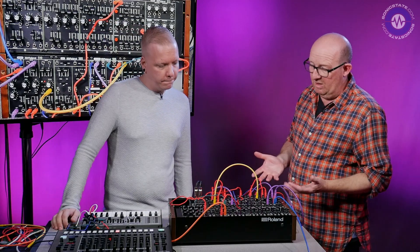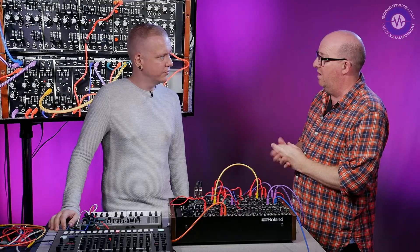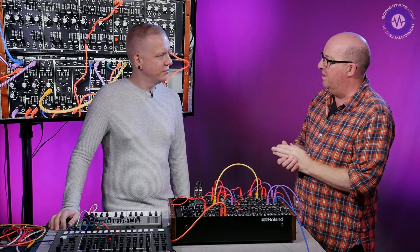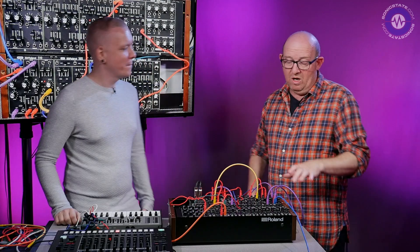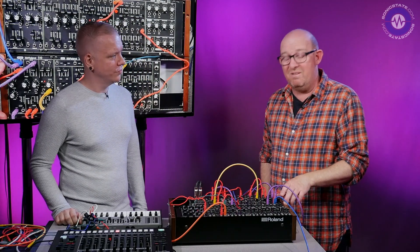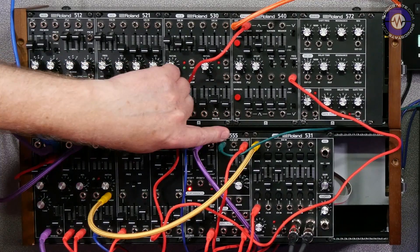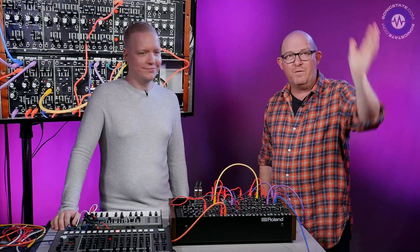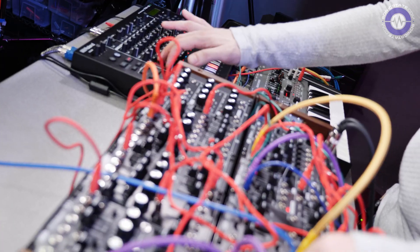Well, the main thing — as ever — you often have lovely demos programmed. You're using the TR-8S here. Maybe we could finish up with a little bit of a demo of what it sounds like all combined. Of course, love to. David, thank you very much for coming in. Always a pleasure. Those are the new Roland System 500 modules — that's the 510, the 505, 555 and 531. Thanks very much for watching. See you next time.